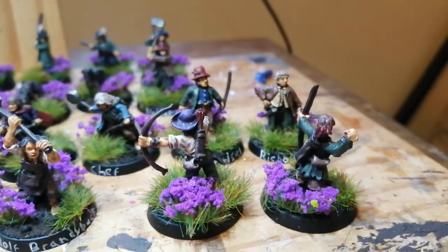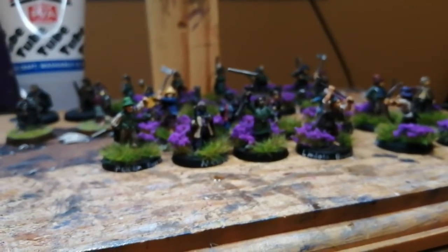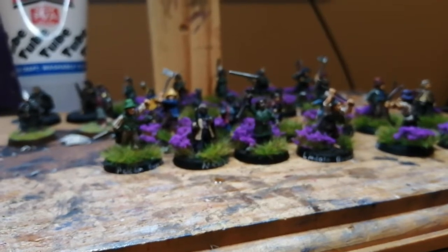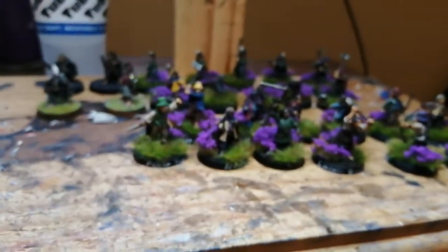There are definitely ways I could add a bit more pointage. If I run that, it's another 30 points — I could be getting nearly 400 points out of this army actually. Maybe I just need to buy a couple more hobbits to make sure it definitely hits 400.